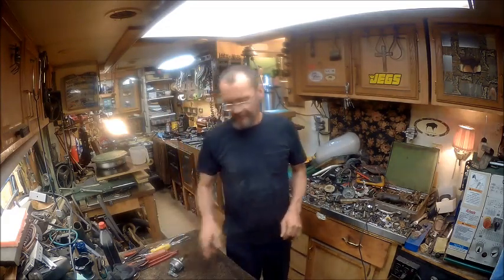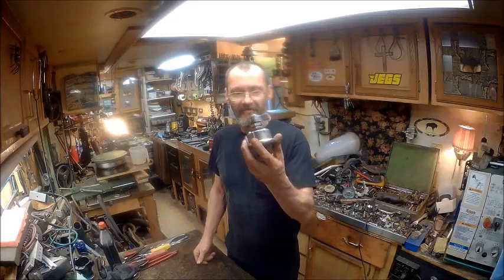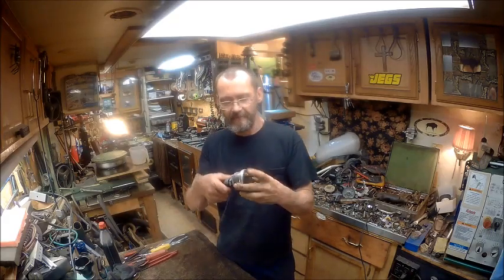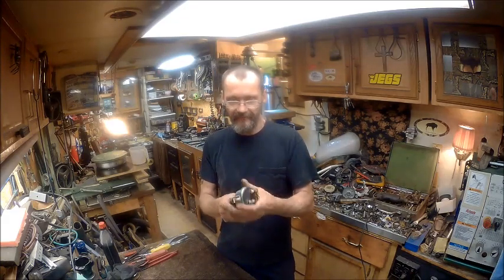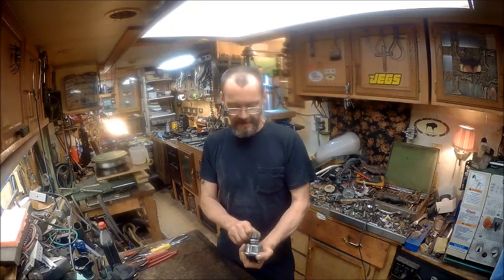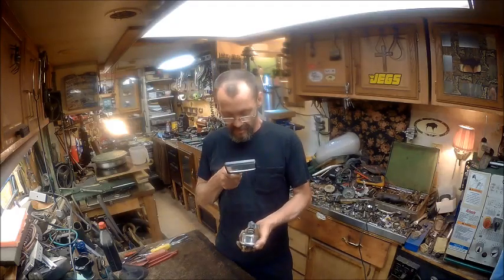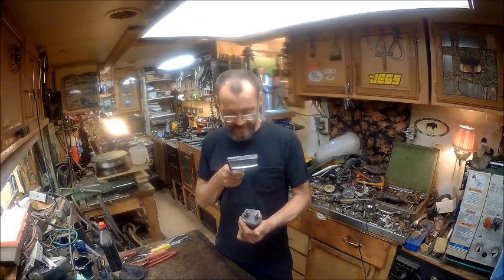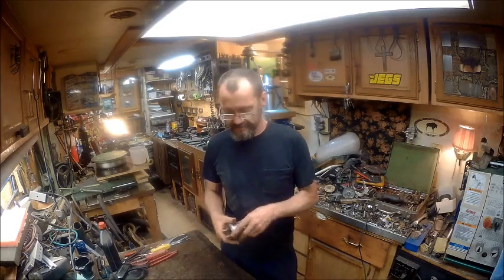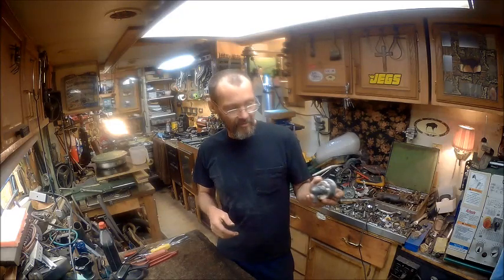So instead of using that, I went ahead and took it out of line. And I found this that I had forgotten I had — this is a battery disconnect switch. It's got the two poles and it's a pretty hefty switch. It doesn't say on this what load it can handle, but it doesn't need to say — I know it'll handle it. So I'm going to use this.